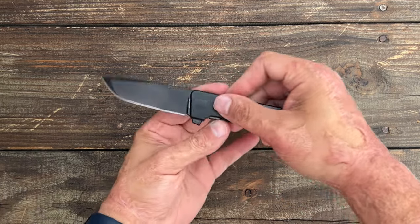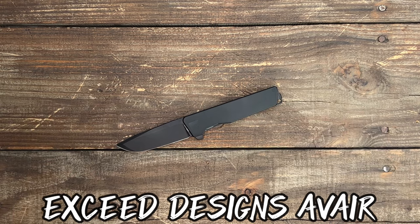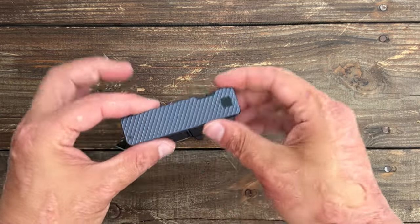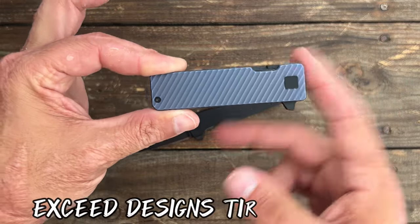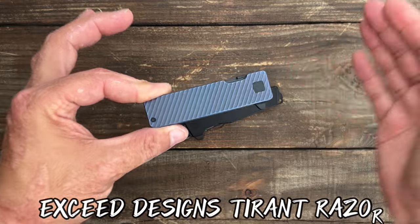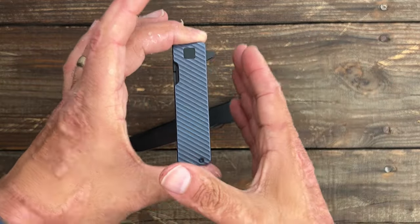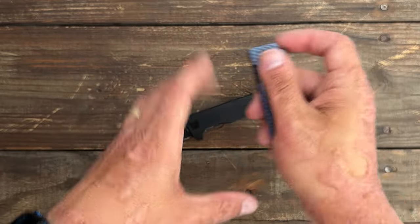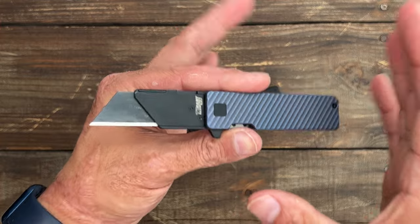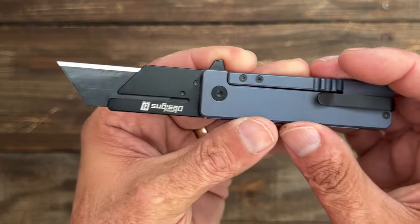Welcome back to the channel. Today we're looking at the brand new Exceed Designs Avair. I first discovered Exceed Designs when I was doing an Amazon knife of the month pick a long time ago, and they had their first version of the Exceed Designs Tyrant Razor. This is v3 now — they perfected it over the years, and that's something I love when a company takes a design and tries to make it as perfect as they can. This is a very nice EDC utility knife with milled titanium scales, square pivot, and deep carry titanium pocket clip.